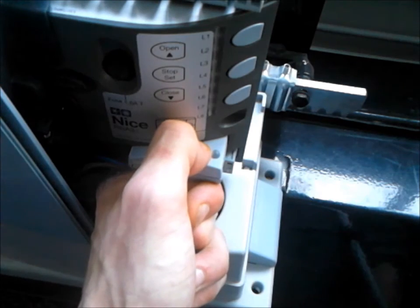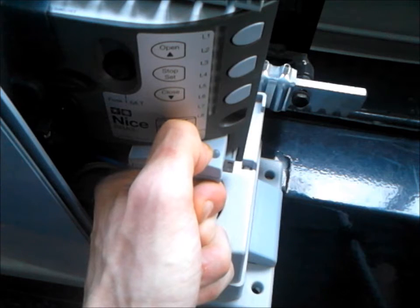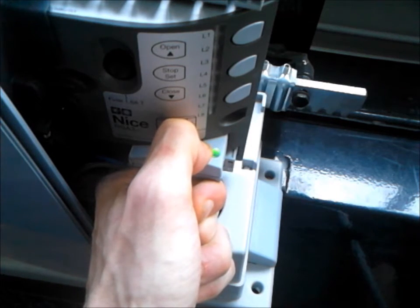Press and hold down the button on the receiver and keep it held down. The LED will come on, it will then go off, and then do a series of flashes. We want to release this during the fifth flash.